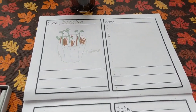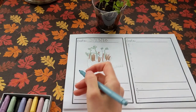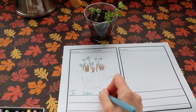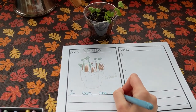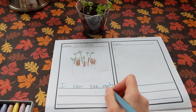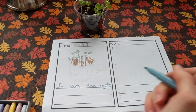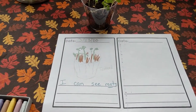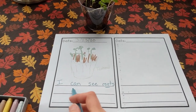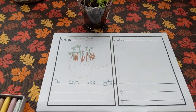The last thing we're going to do is write a sentence about it. My sentence today is going to be: I can see roots. Roots — that makes that "oo" sound, that's the sound we've been studying. I'm going to reread what I wrote to make sure I'm not missing anything, because I always want to read what I wrote. I can see roots. I know what I'm missing — a period. Thank you if you saw that at home.